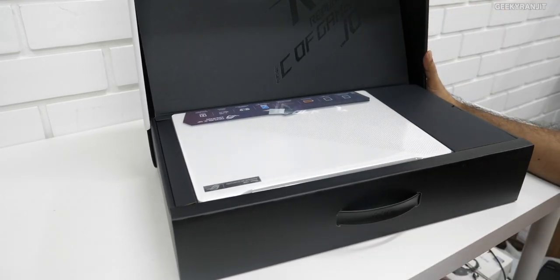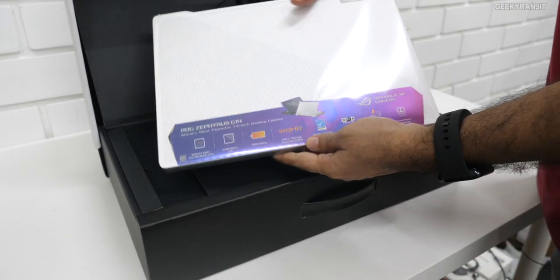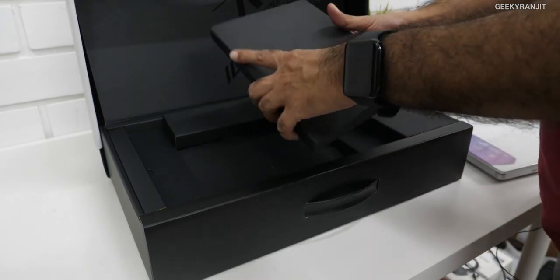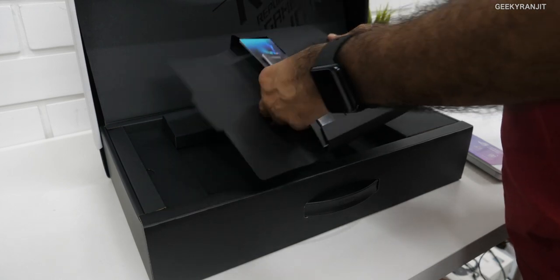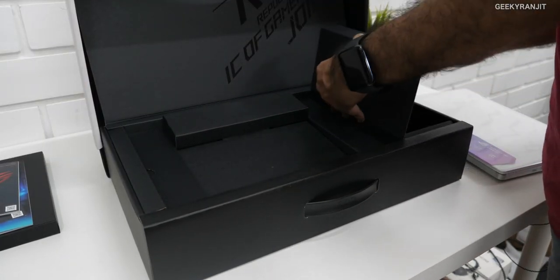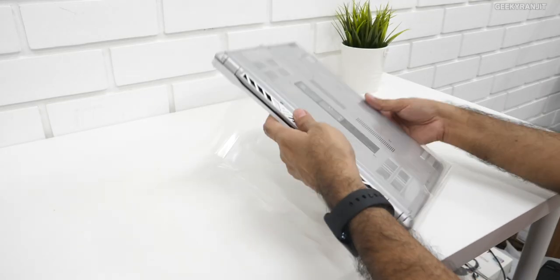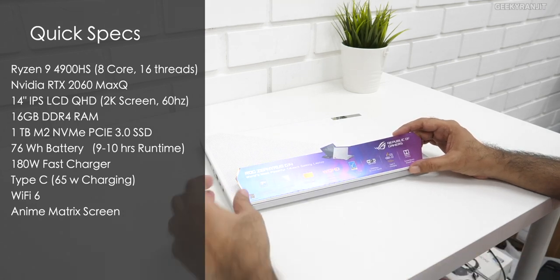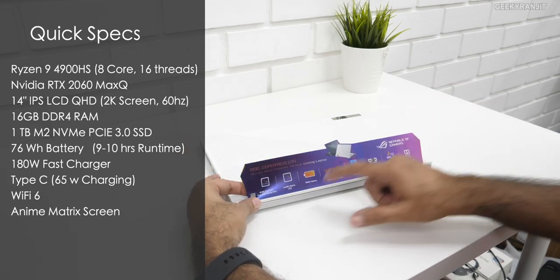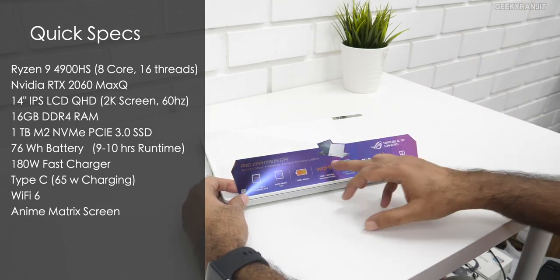In the main box we have the laptop itself with specs listed on the outside — this is the top-end variant. It also says 'ROG: Republic of Gamers.' This is the Anime Matrix display version. We also get a booklet about the G-series and a 180-watt power brick. The box confirms it's the world's most powerful 14-inch gaming laptop, powered by the 7nm Ryzen processor, with a 76Wh battery.